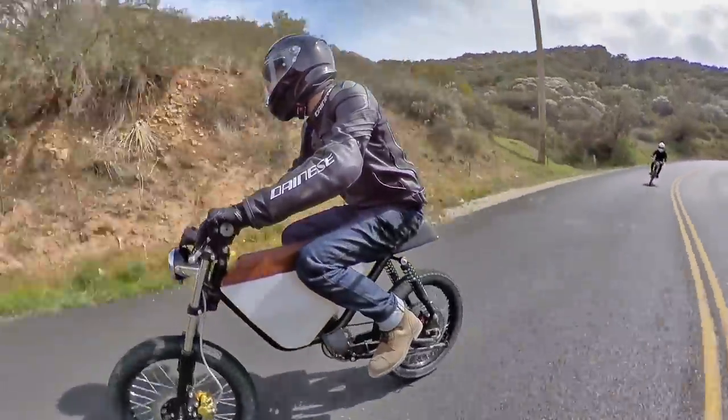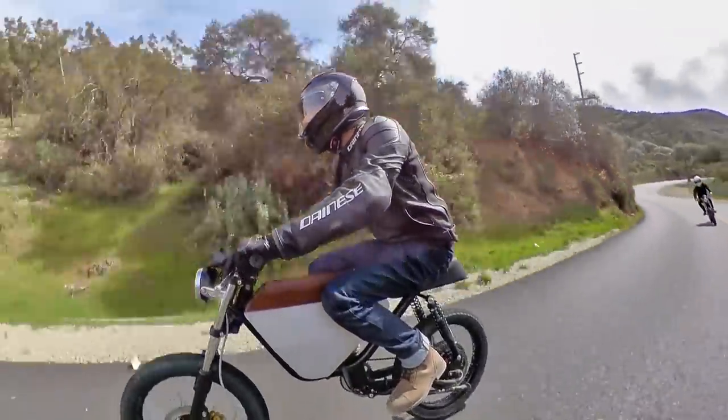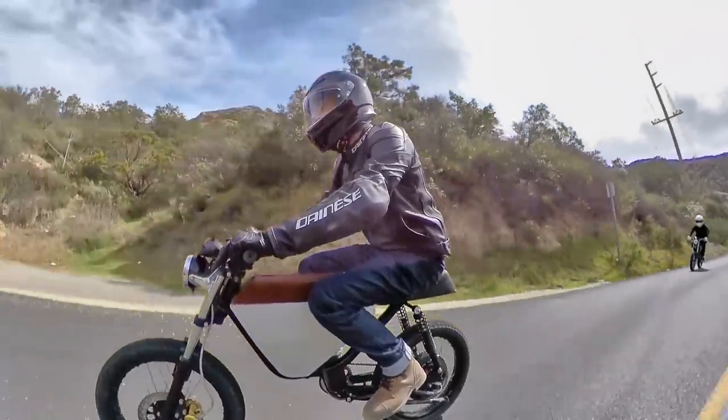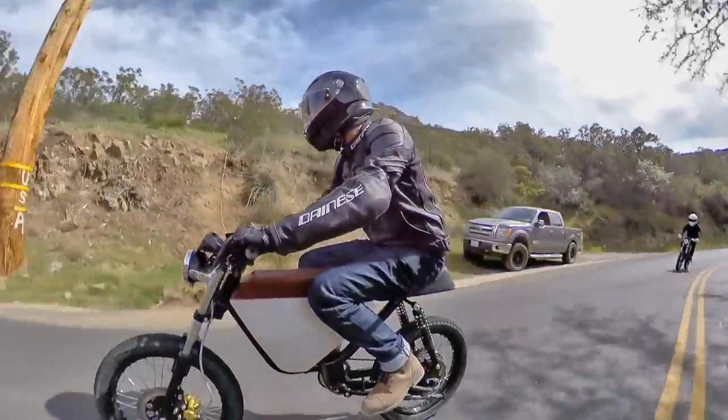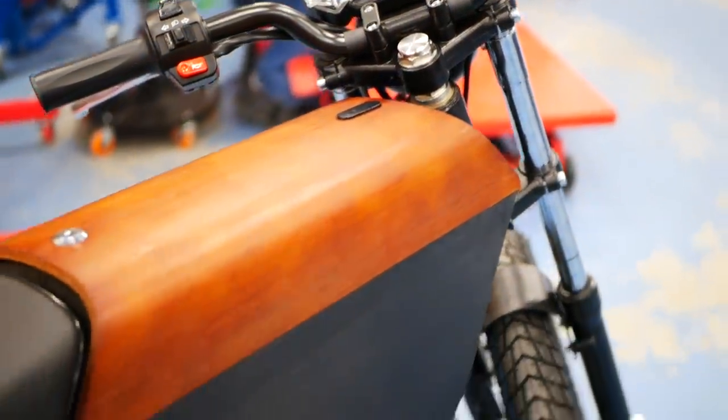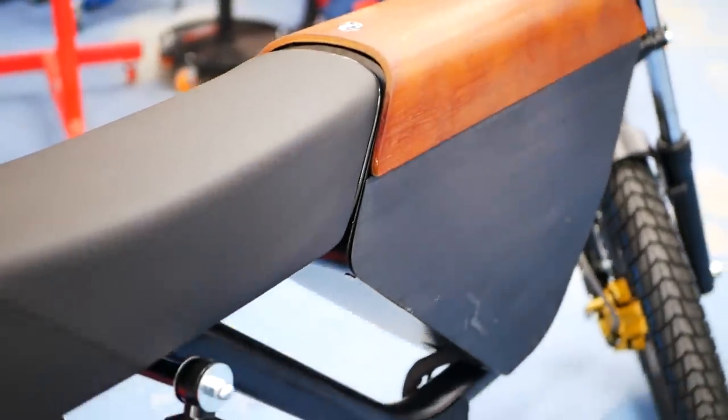The RCR isn't cheap either, as a whole. It retails for $3,899, but for a nearly 60 mile per hour bike that rides as good as it looks, that's a pretty fair price in my opinion. The other thing is that you're not just paying for a vehicle here — you're also paying for American assembly and support.